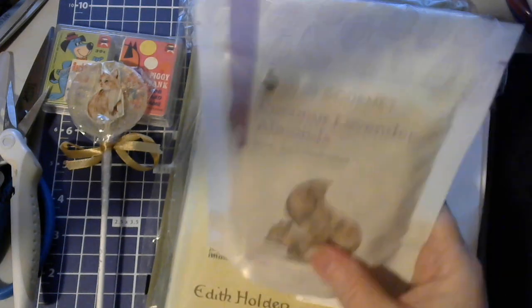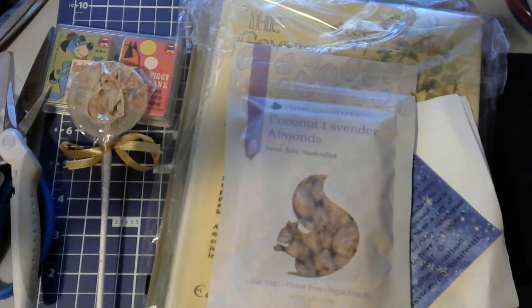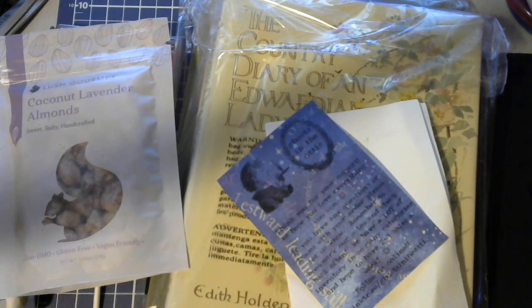And then she sent me some coconut lavender almonds. Me and my husband are not much for almonds, but we do have a family member that loves almonds, so this will be a nice little gift to that person. We're not coconut nut eaters. He might eat a Snickers, but that's about the extent — he likes certain ones like cashews and pistachios.